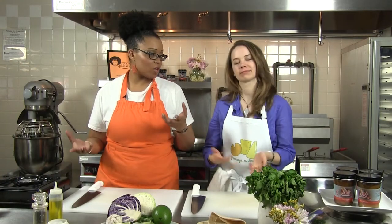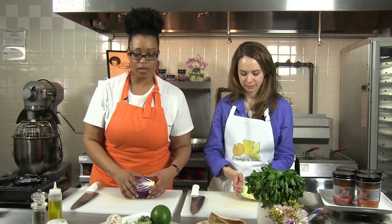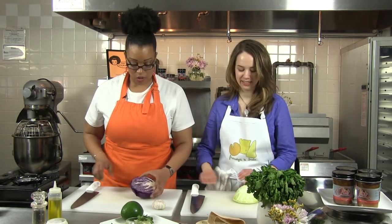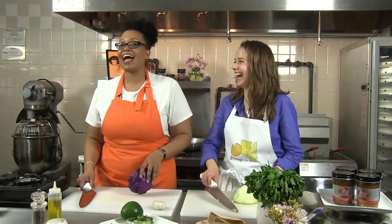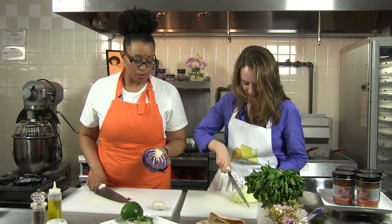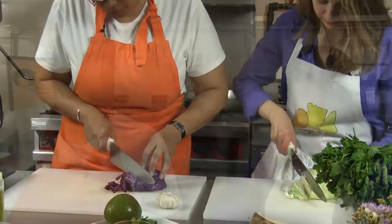We can't forget about those who are allergic to shrimp or are vegetarian, so we're going to do a cabbage taco. This is super simple — a little bit of green cabbage, purple cabbage, some avocado, garlic, cilantro, and freshly squeezed lemon juice. We're just going to shred our cabbage — all you have to do is slice it and it falls apart. So we'll finish chopping up the cabbage, throw everything in the bowl, and then check on our queso blanco cheese.